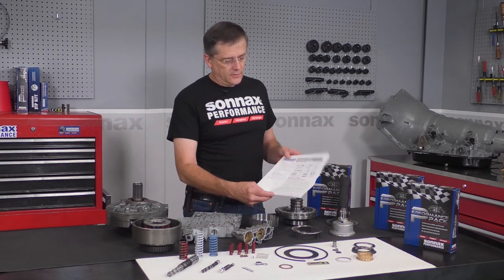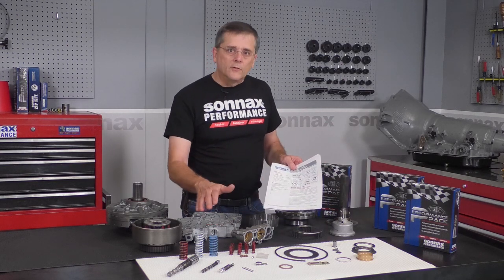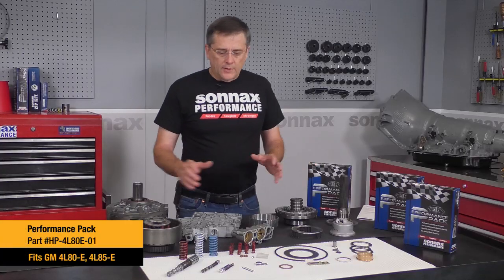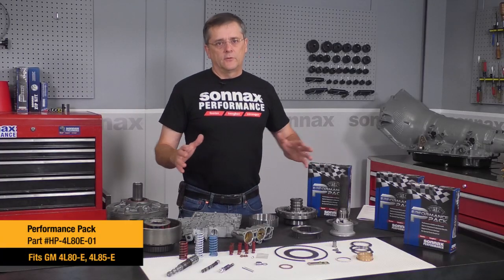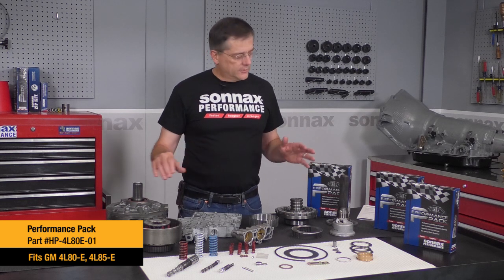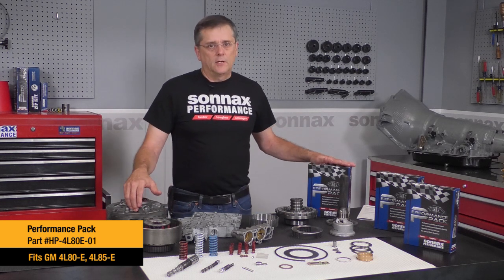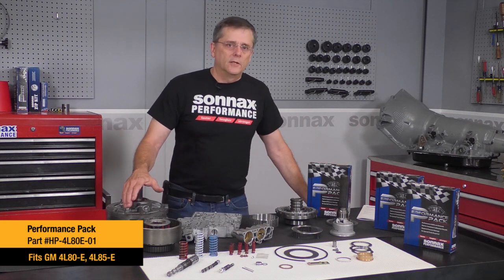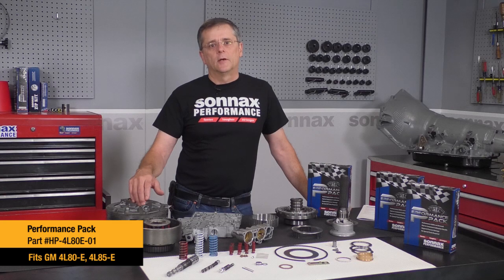It includes a set of detailed instructions that cover the installation of all the components. This is intended to be installed at the time of overhaul — the reason is there are so many pieces inside the transmission upgrading all the different areas that you can't install it with the transmission in the vehicle. It's a very comprehensive kit that includes a lot of great components. Really excited to be coming out with the new 4080 Performance Pack. If you want more information, check it out on our website at sonix.com. Thanks for your time today.